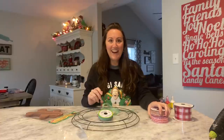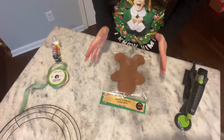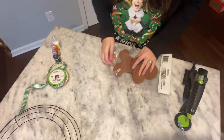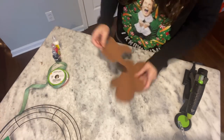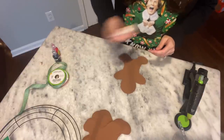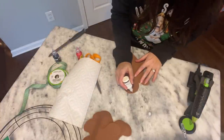I'm excited and hopefully this turns out as cute as the one that I saw. I'm going to adjust the camera so you can see exactly what I'm going to do. So let's start and get our gingerbread open. Shake well — okay, let's just kind of do this and see.